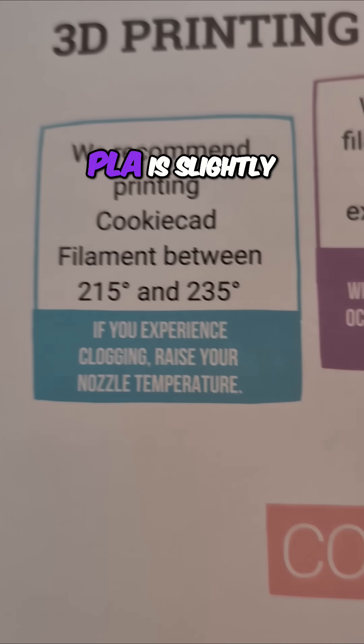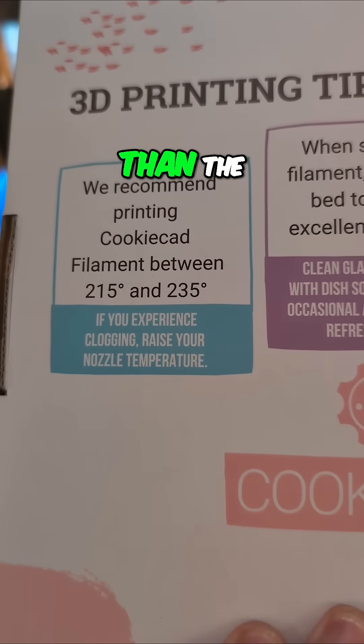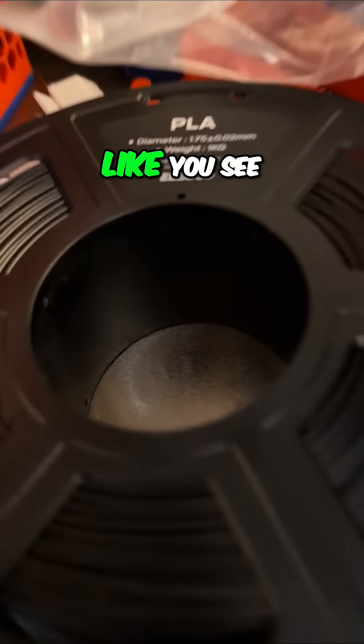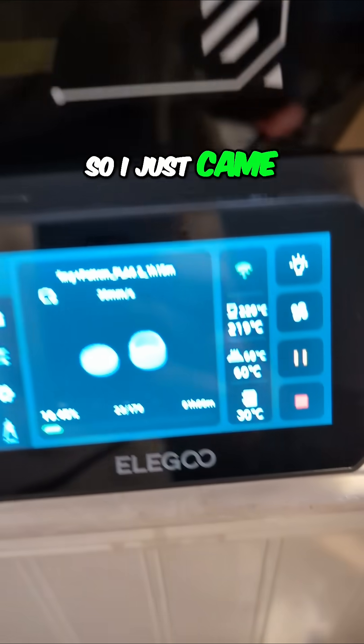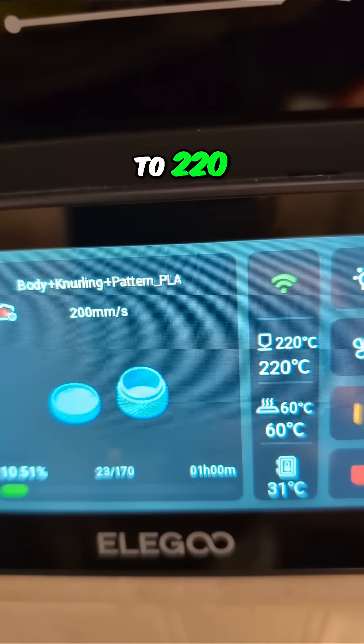I did notice this PLA is slightly hotter on the hot end than the Elegoo PLA that I typically use, like you see down here. So I just came in after it was printing and changed my print temperature up to 220.